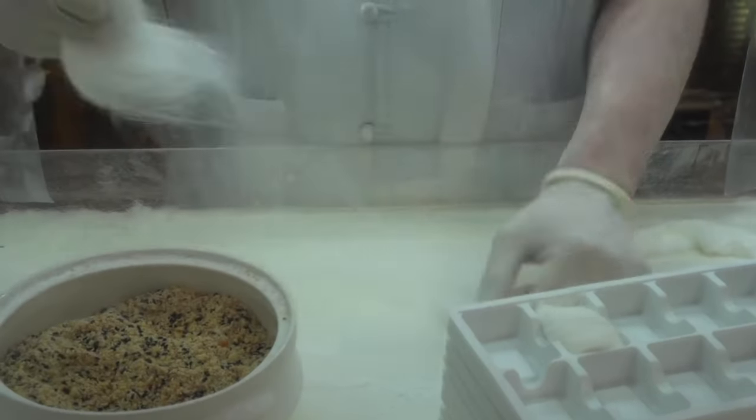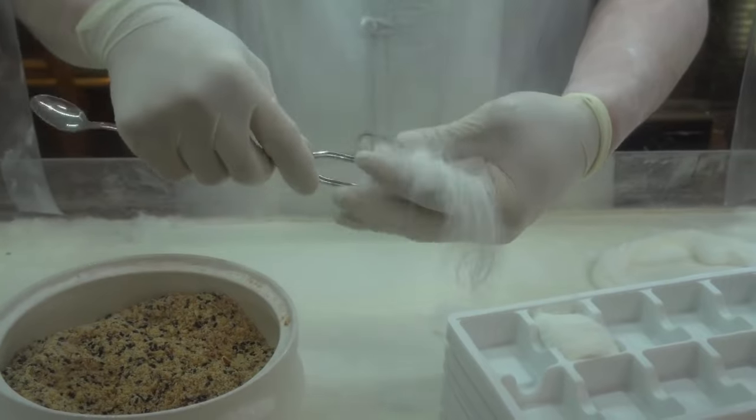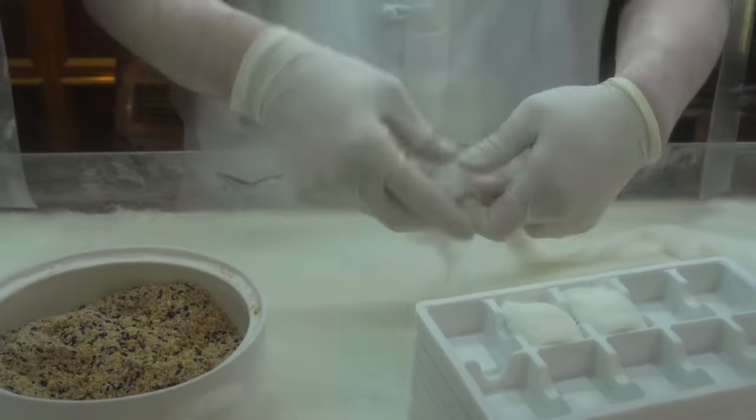Then they tear off a small part. Nuts are put inside and wrapped in the candy. So let's get started.